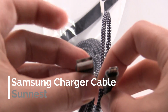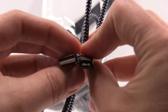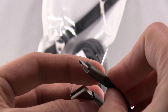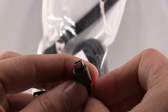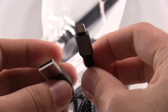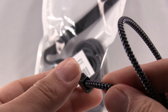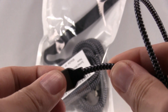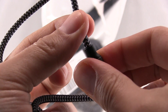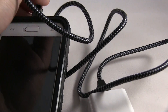Here's the USB cable. As you can tell, the design is for most Android devices. It works great. It's very secure. This is the cable I'm going to show.